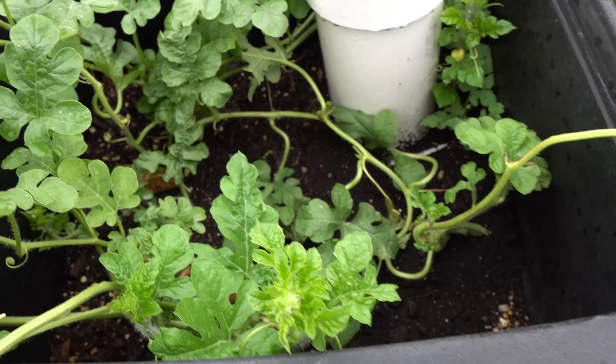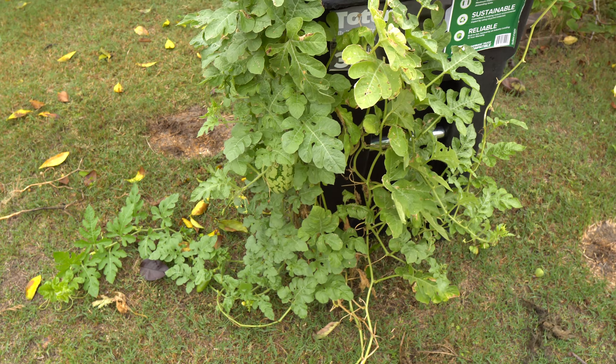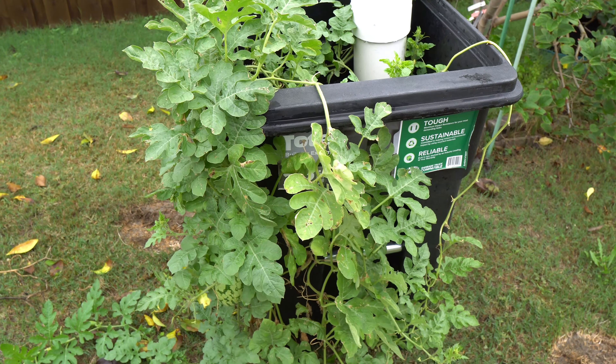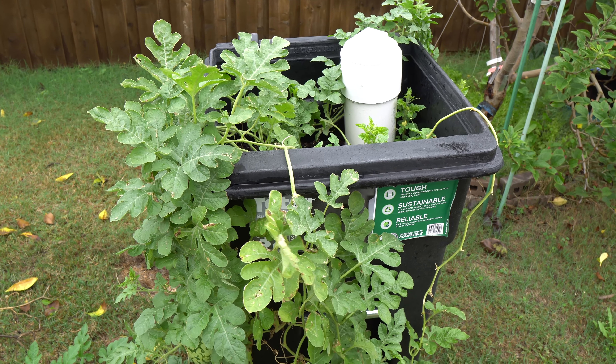The rain did the watering for me this week. So try out this method — it's pretty cool. I grew peppers in here, I grew a few radishes in here, and now watermelon. Next year I'll probably put a bunch of different fruits in here and see how it works. So that's it — thank you so much for watching. Please like, comment, and subscribe.